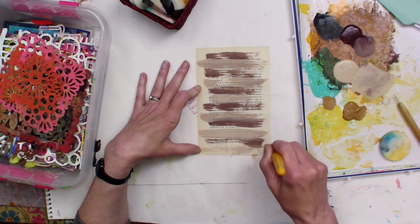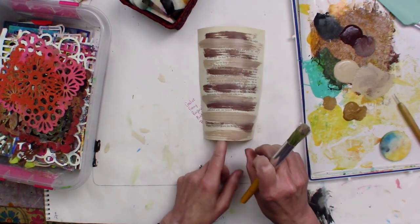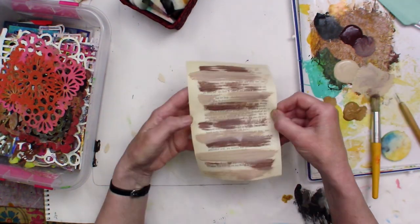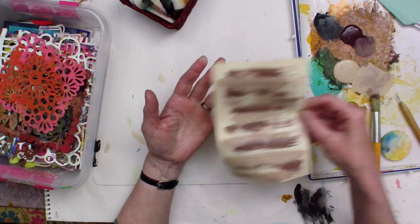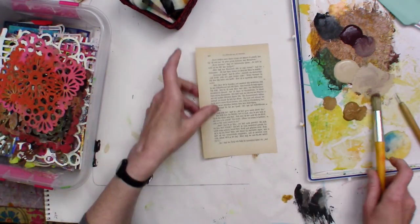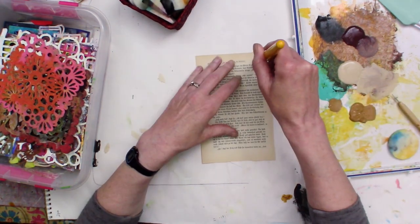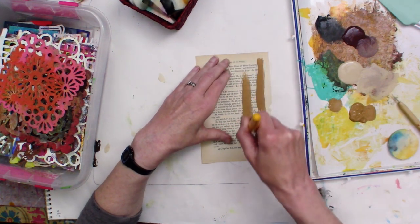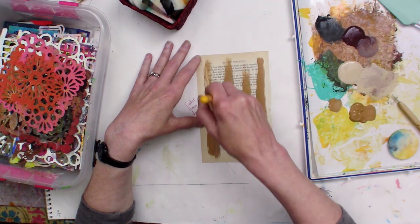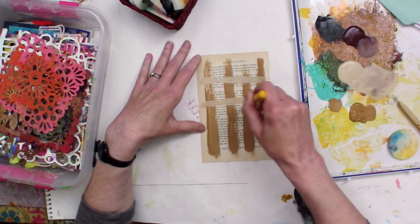The really interesting thing about making collage papers is when you do something like this, it won't look like much on your page. But when you use it as a collage paper, you can get some really interesting things going in your work. I'm going to purposefully create a series of these little papers with the same colors of paint, just doing something a little different on each one.